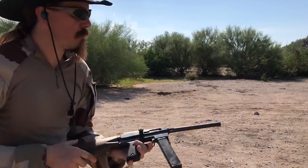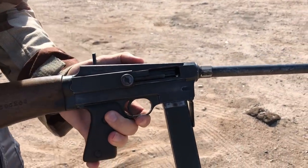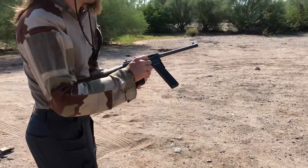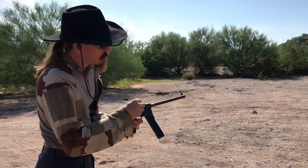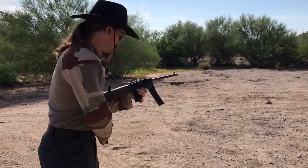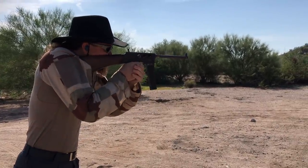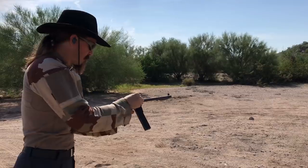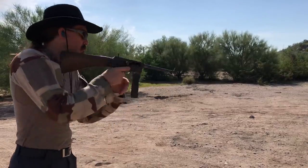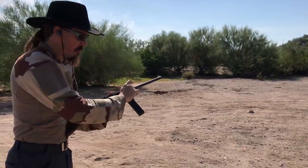Alright, if you take a look up close at this one, you can see that just failed to feed properly. This could be a result of the cartridges being under length. We've got three left in there. We've got two in there now. Jeez, this one just doesn't want to feed anything.